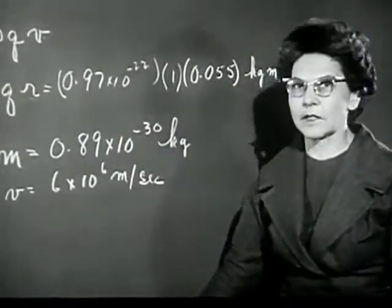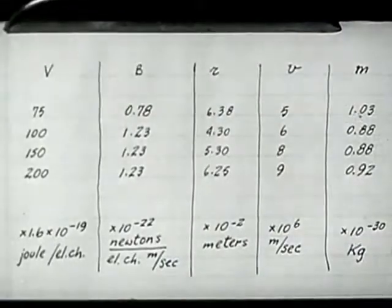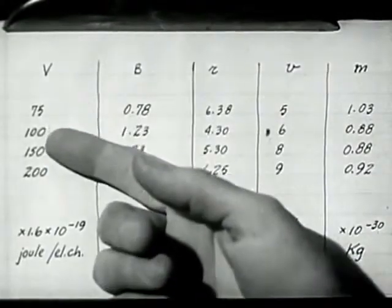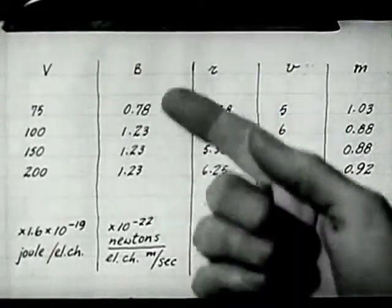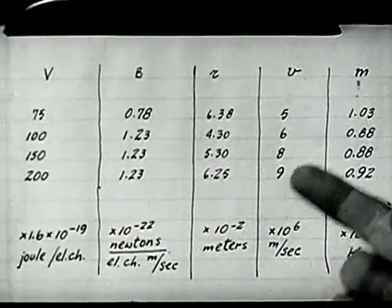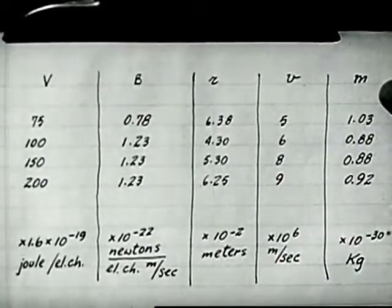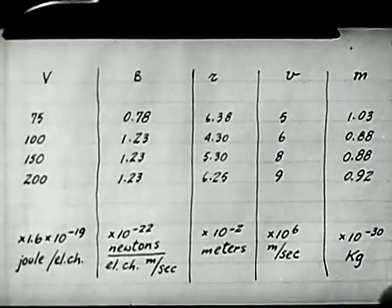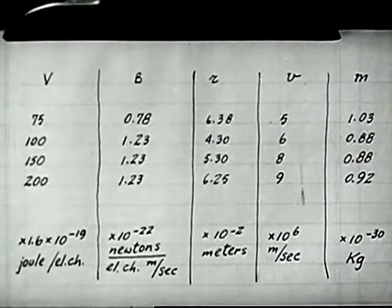I have the results of some other measurements that we've made with different values of V and B. You can see that although the accelerating potential varies quite a bit, and the field varies, giving different values for the radius of the circle and for the velocity of the electrons, the value that we get for M turns out to be always just about 10 to the minus 30. In other words, no matter how we do this experiment, we always get about the same value for the mass of an electron.